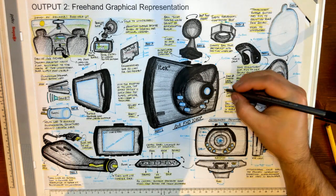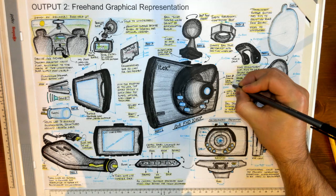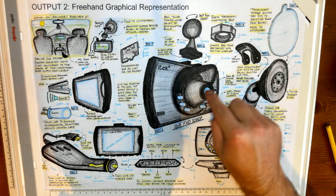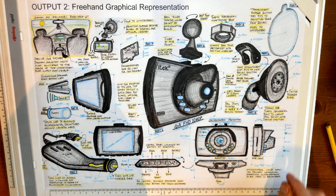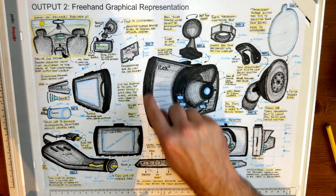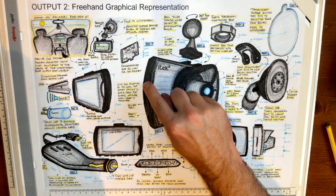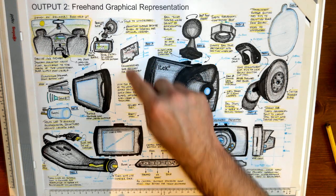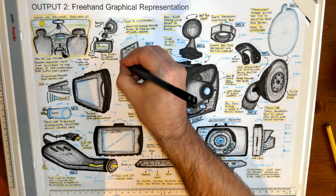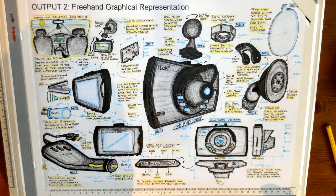That lens there — fisheye wide angle would be the term for this particular model. I have that lens noted. If you look back at the model, I have the SD card slot there where the SD card goes in. It will travel around like that and fits right in there.